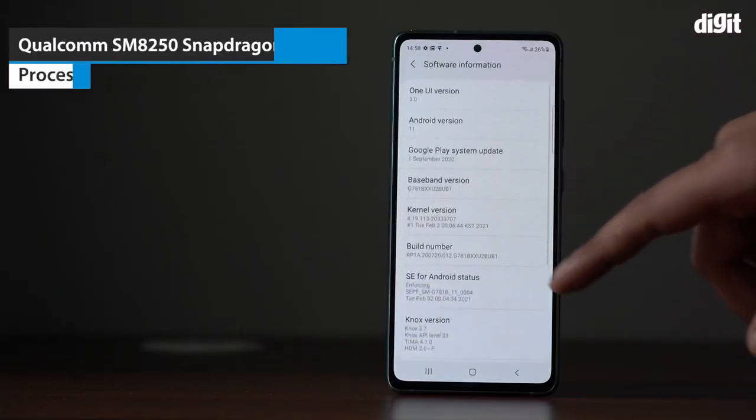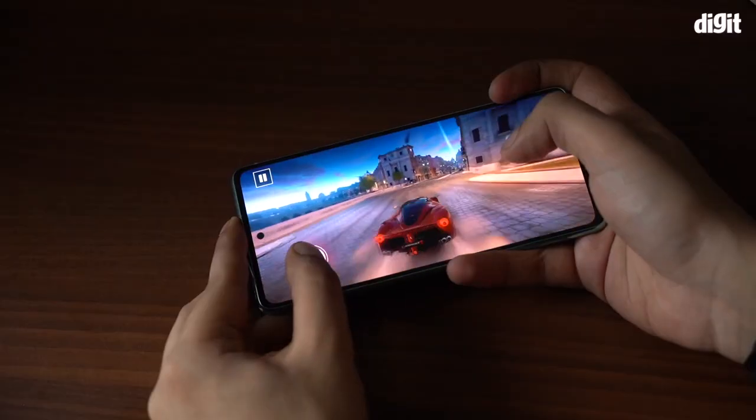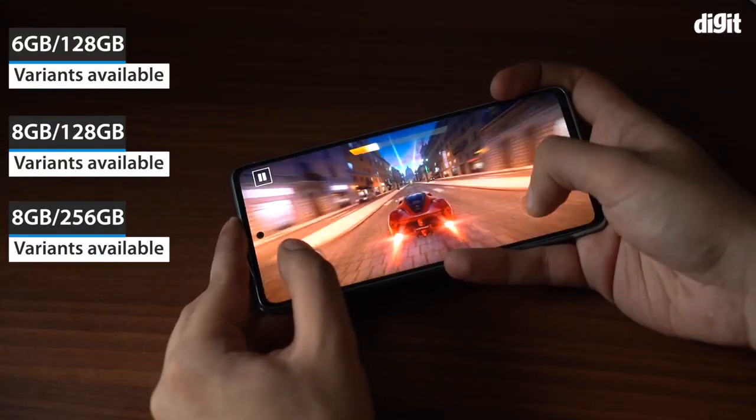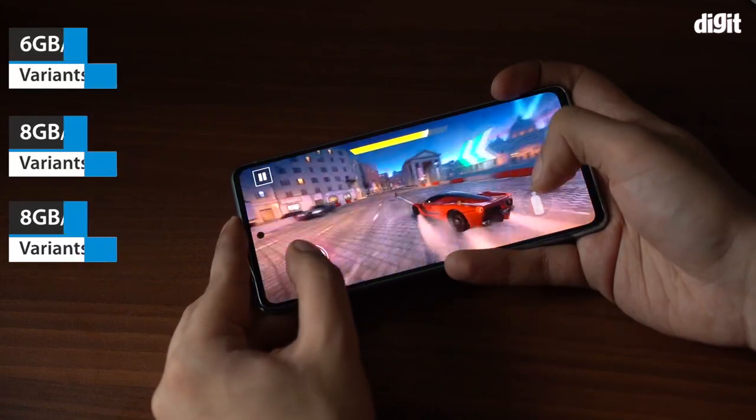The smartphone is powered by a 7 nanometer Qualcomm Snapdragon 865 5G processor along with the Adreno 650 GPU. The Galaxy S20 FE 5G comes in three variants: two 128GB variants with 6GB and 8GB RAM respectively, and the 256GB variant with 8GB RAM.